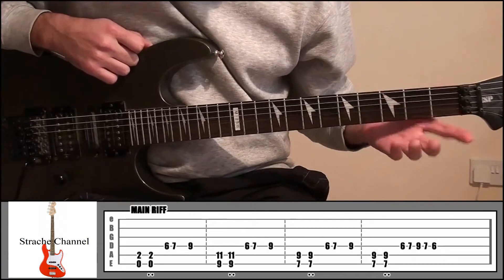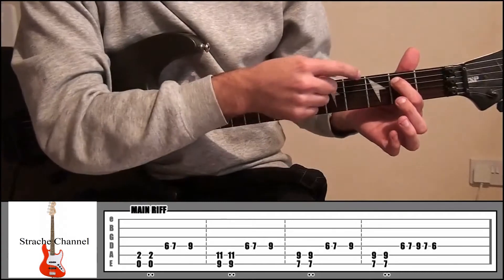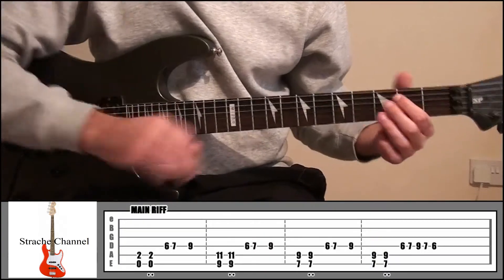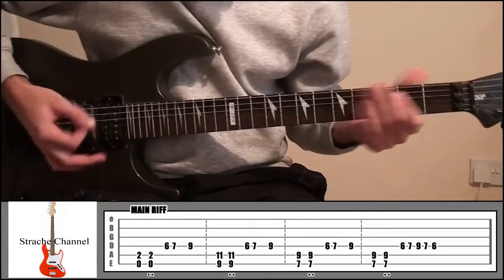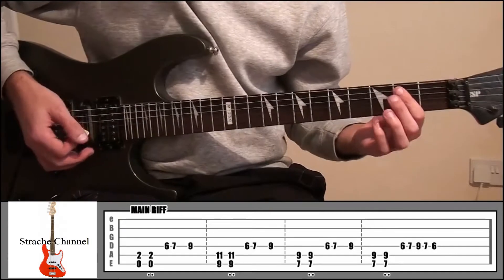To start off with, put your index finger on fret 2 on string 5, and make sure you're not touching string 6 because we're going to play that open. We're going to play it twice but the second time we're going to palm mute it — taking the side of your hand and laying it down. So it's kind of really heavy. Play it twice and the second time mute it.